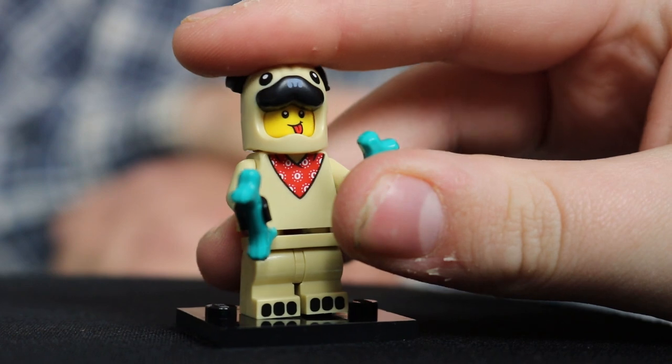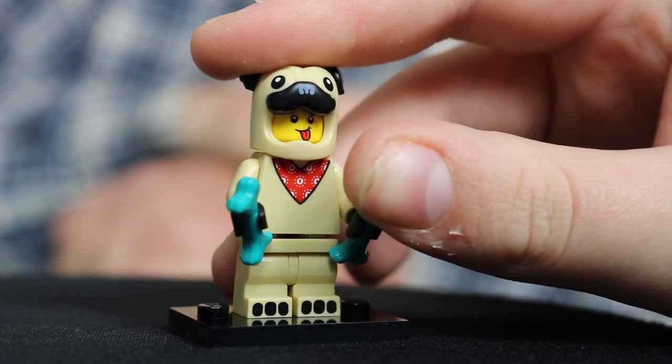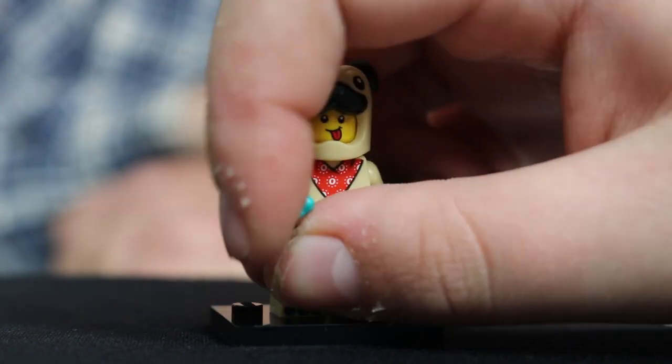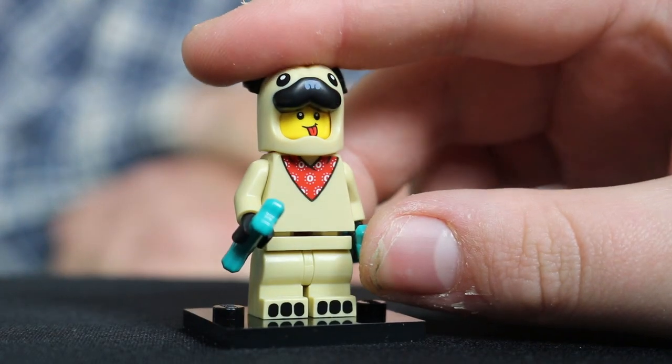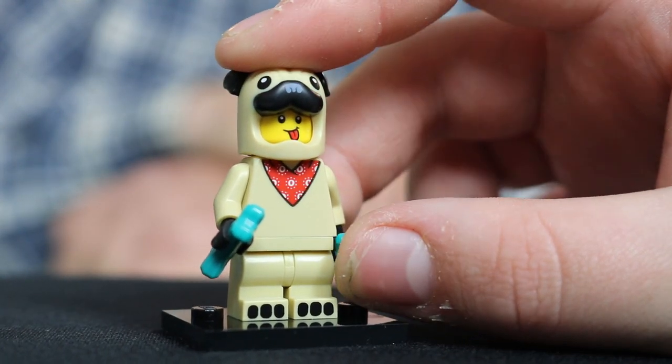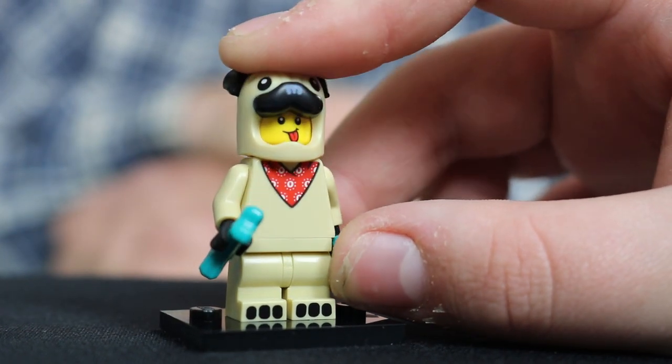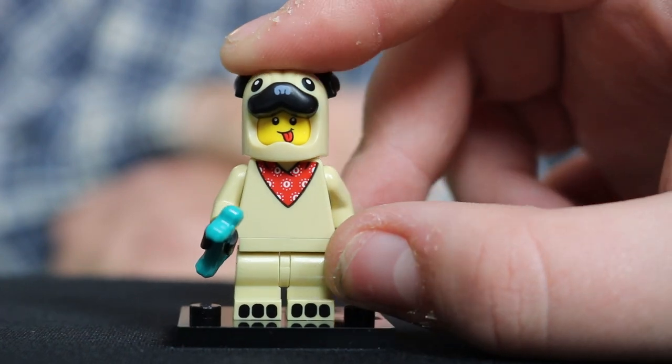Next up we've got the pug. Shout out to Connor Pugs. Dog Man. I like the little three black dots on his feet — that's pretty cool. It's like his paws. Yeah.